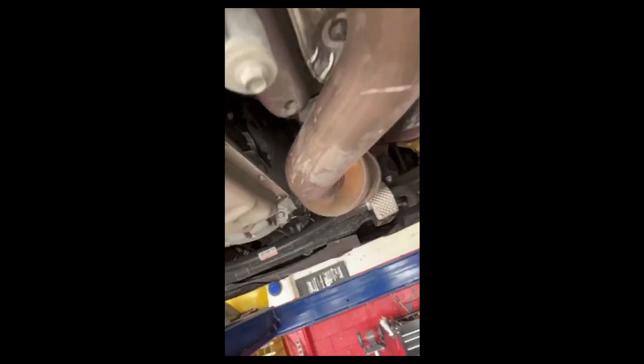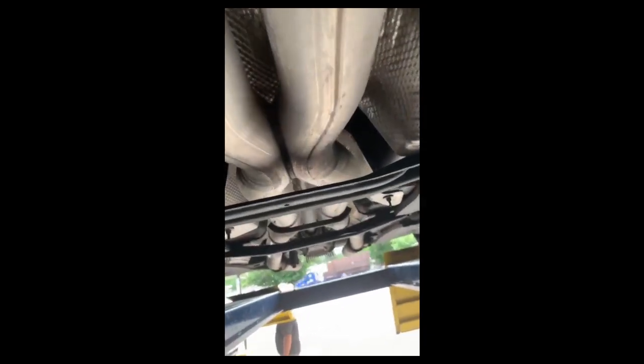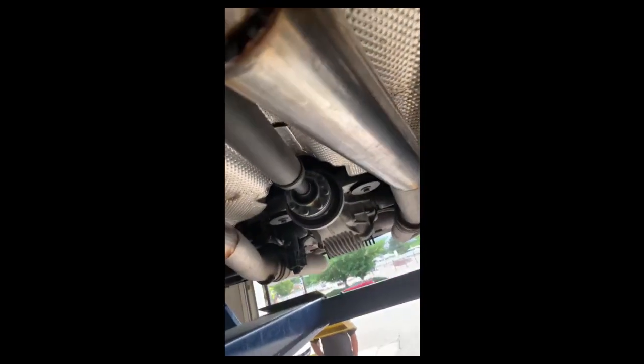We have a 2018 Dodge Hellcat with a stock catalytic converter and we have done a resonator delete on it. Three-inch pipes and the active exhaust — we let it run with the stock mufflers out.